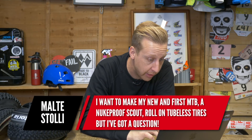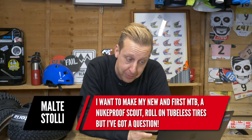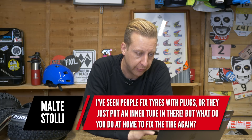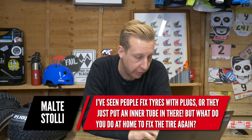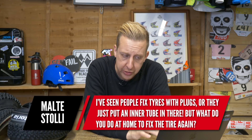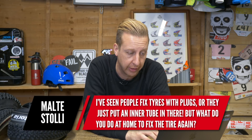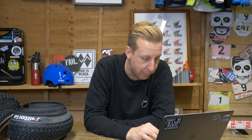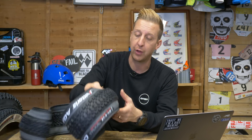Over to Malt Stolle. He wants to make his first mountain bike — a Nukeproof Scout — run tubeless tyres, but has a question. He's seen people in videos fix tyres when they get a puncture with little plugs, and also seen them put inner tubes in. But what do you do when you get home to fix the tyre again? Okay, so there are various things that can happen to a tyre when you get a puncture. For example, if you get a puncture on the top of the carcass, you can use those tubeless plugs and push them in.